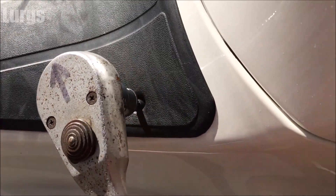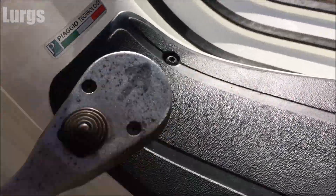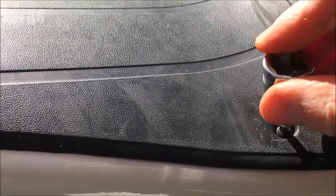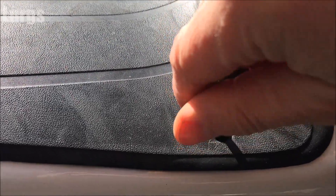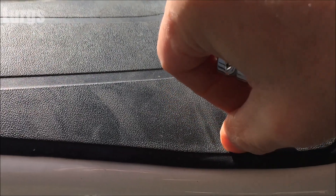Just get them a little bit loose — no need to go mad. Once you've got them a little bit loose you can just do it with your fingers and whip them off. I'll speed this up because otherwise we'll be here all day.